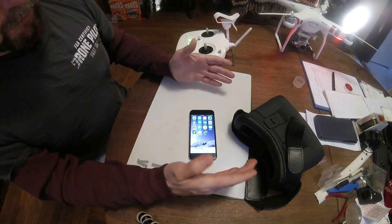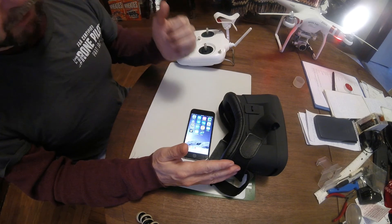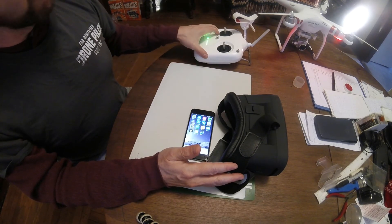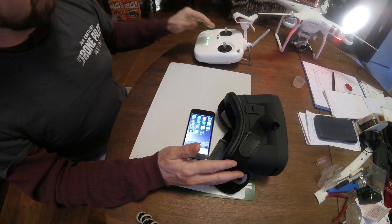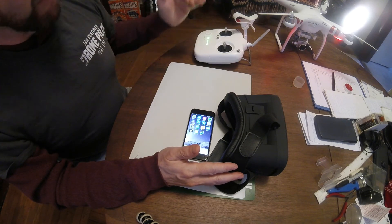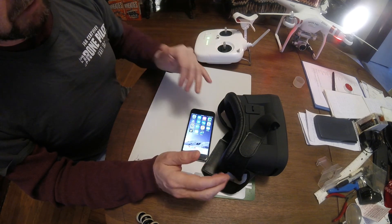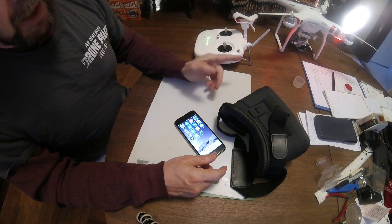And that's about it for this. It's a pretty quick demonstration — this app is pretty straightforward. Again, it's just the Teleport app, a pair of VR goggles, your Phantom 3 Standard and controller. If the Teleport app doesn't work and your Phantom doesn't respond, go ahead and fire up the DJI Go app first. It will work one way or the other. And the one cautionary note again: please turn off the motors on the Phantom 3 before you turn off the Teleport app. Stay tuned for more videos on this channel.